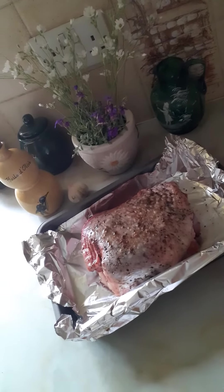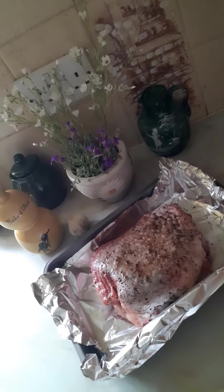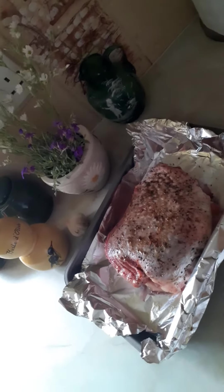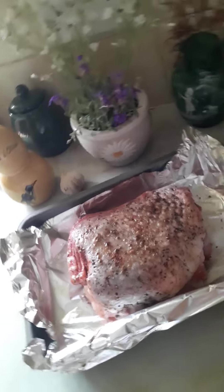Hello everybody, hope all of you are well — my new friends, my old friends, my subscribers. Thank you so much. Thank you to the person that subscribed yesterday or two days ago. Thank you so much for believing in me.